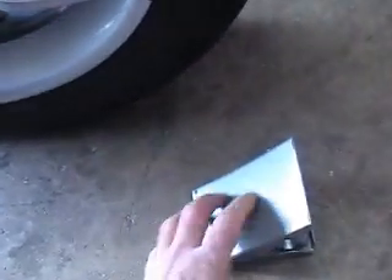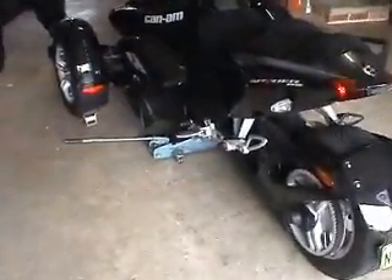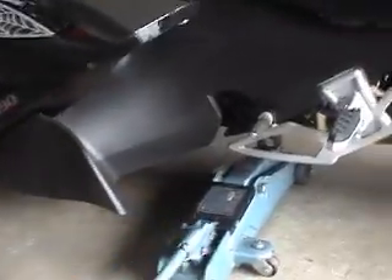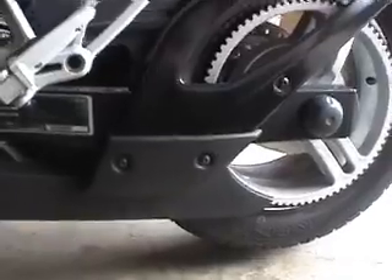So we chock both the front wheels, then place the jack at the back of the center frame. I like to jack the tire up so that there's a reasonable amount of clearance, because I'm going to start the bike in a minute and it tends to jump around a little. I don't want the back tire hitting the ground.